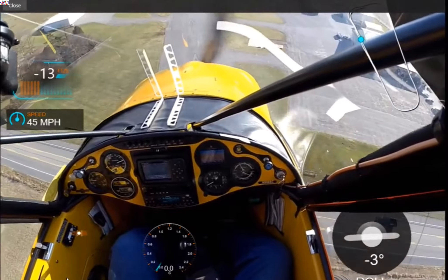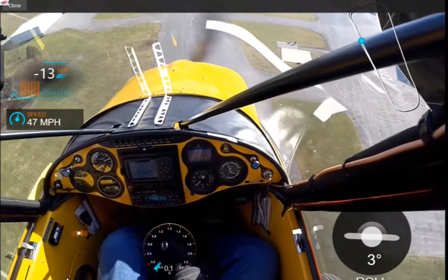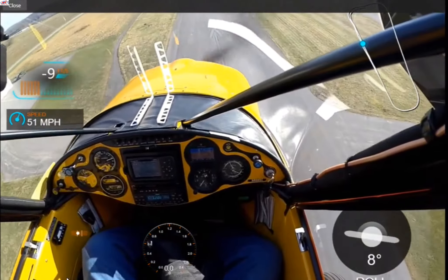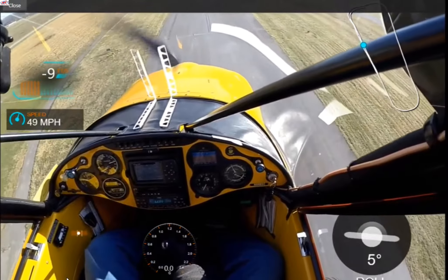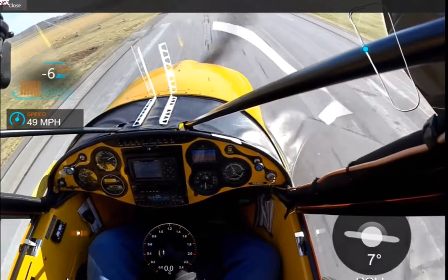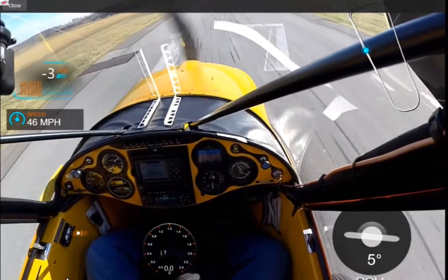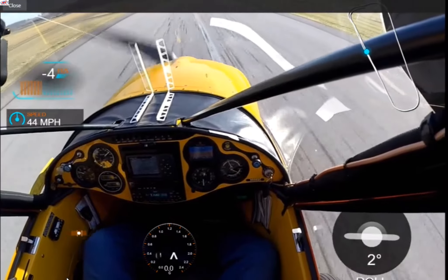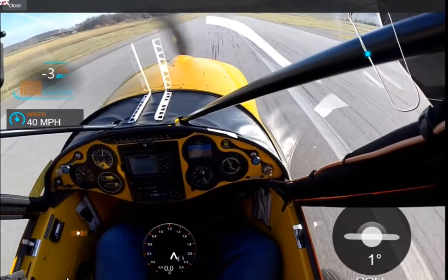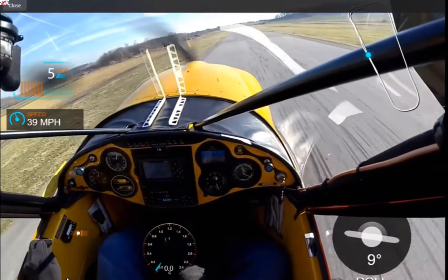Watch carefully as I get about 15 feet off the runway, and I'll change the attitude by pulling back on the stick. Watch the attitude indicator. Straighten the plane out, pull back, and give it a little bit of power, just as I was about to touch the runway.